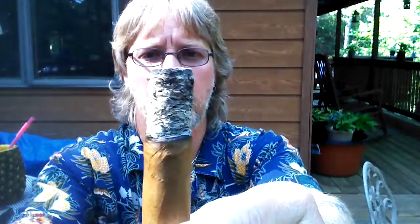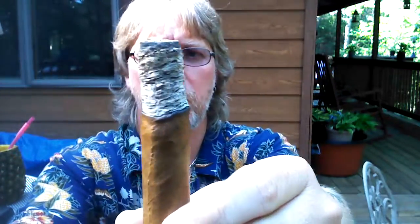Here we are, just a little over 20 minutes in. Ash is holding on nicely. Finally a crisp burn line — a little wavy, not too bad. Being that I'm outside, I'll go ahead and flip this ash off so it doesn't end up in my lap.